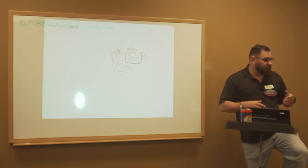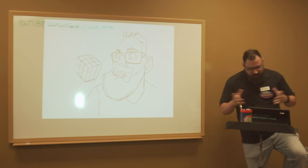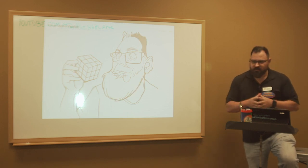Some of the supplies can get a bit expensive. They said they'd be happy to buy all the supplies, and I told them one of the markers is eight bucks. So that idea changed pretty quickly, but we'd be happy to take you and get you the right supplies, the right paper, and things like that.